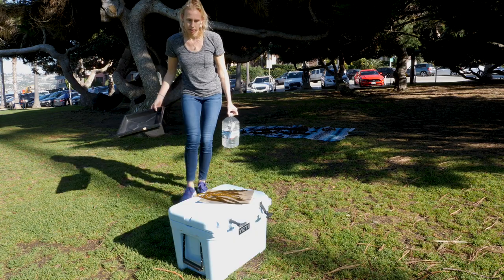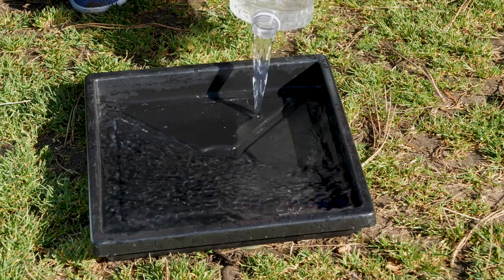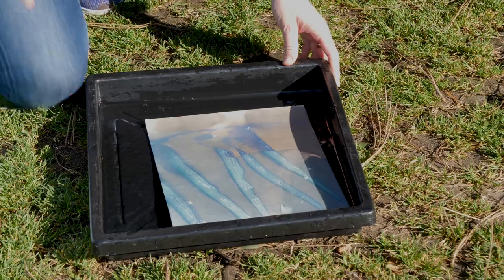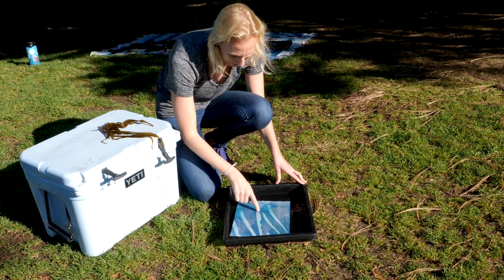After you've exposed your print in the sun, you begin the development process by washing it in water. It can be either fresh water or salt water. You rinse it until all the yellow color is gone and the whites shine through bright white instead of yellow.